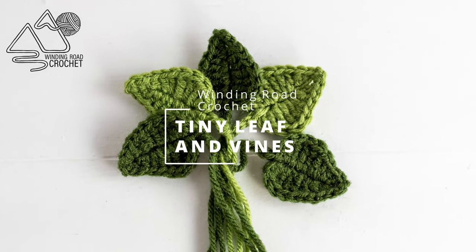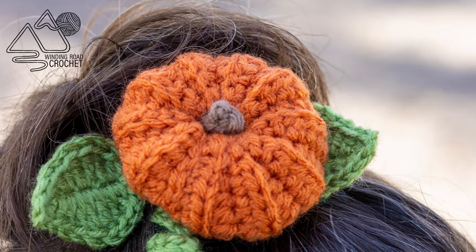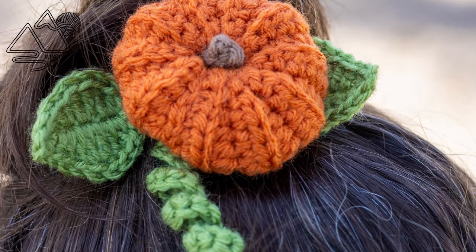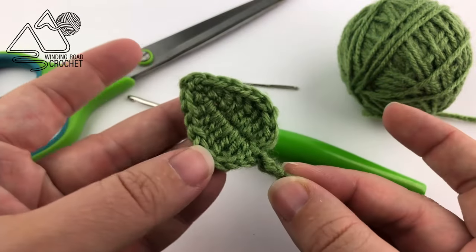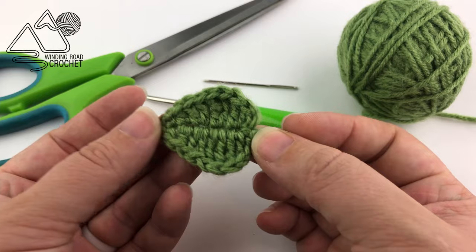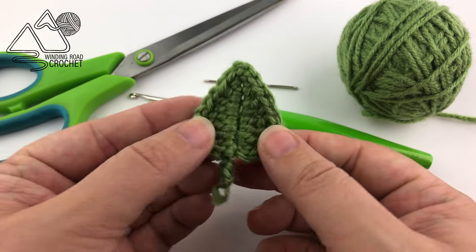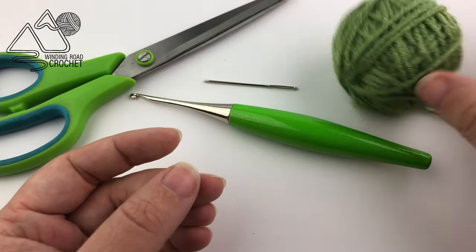Hello happy crocheters, this is Lindsay from windingroadcrochet.com and today I'm going to show you how to make these tiny leaves and this little spiral vine. For this project you're not going to need much because these are very small elements that you can use with some of the other small elements I will be sharing videos of. I've already shared the pumpkin, so this leaf looks very nice with that little pumpkin.